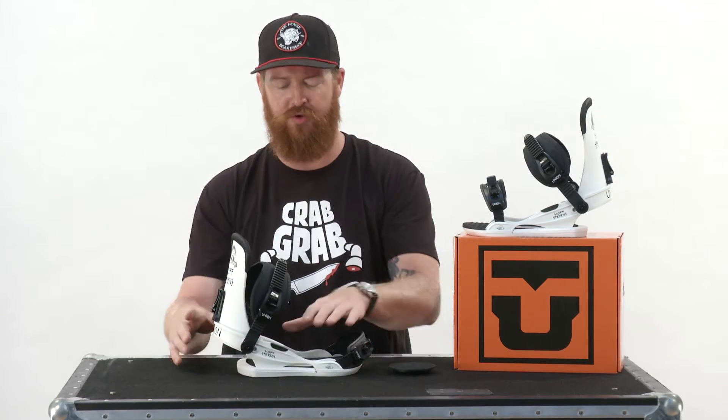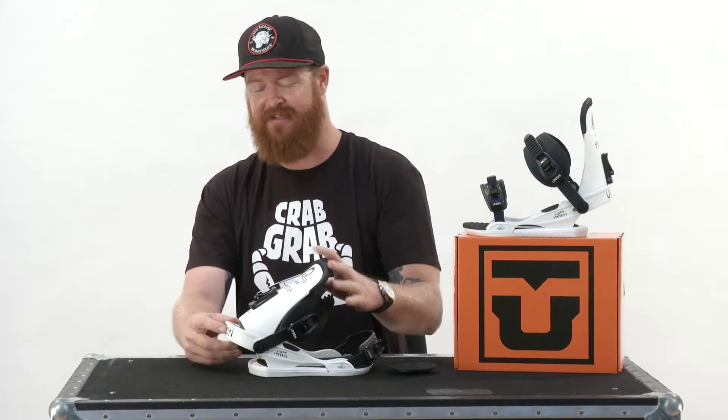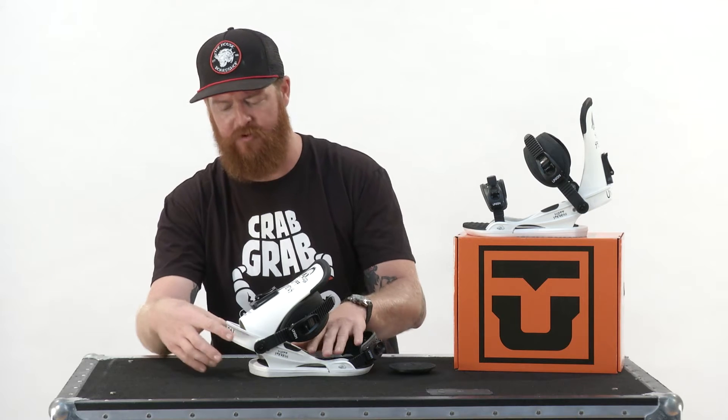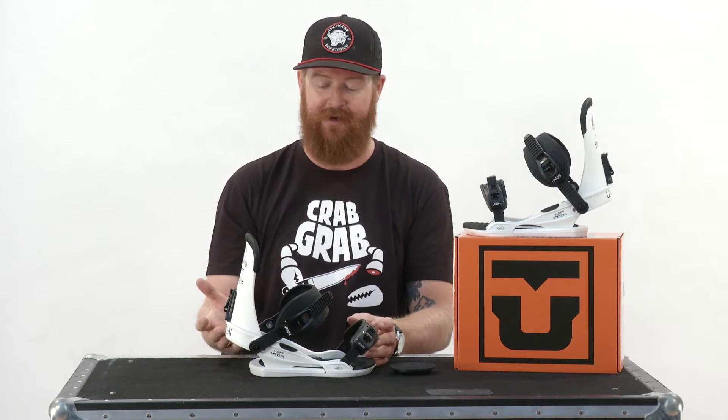There's also a full underfoot EVA thermal form style padding that absorbs a lot of impact and negative vibrations. A great thing about this dual component base plate is the telescoping heel cup — it's an extruded 3D aluminum heel cup that extends, with lots of customization. You can adjust these Union bindings to fit your boot perfectly.